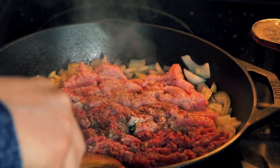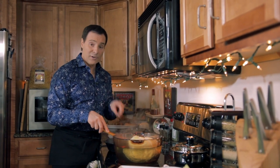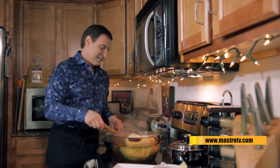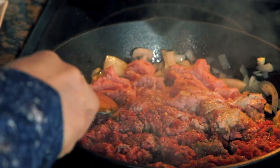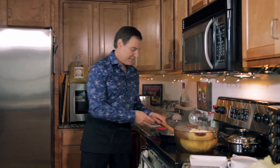I know what you're thinking right now - where did you get that giant pepper shaker? Well, go to my website, www.MastroTV.com. Maybe you'll find out. All right, this is going to take a little while - while this is cooking, we're going to go over to our next wine.